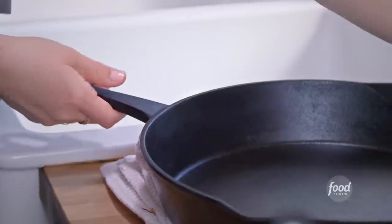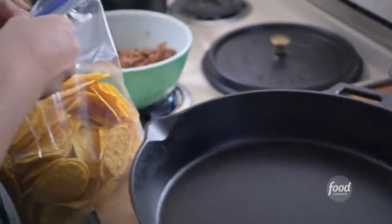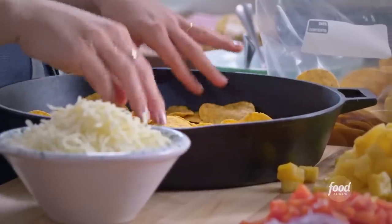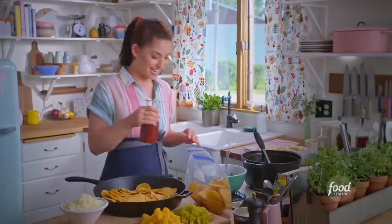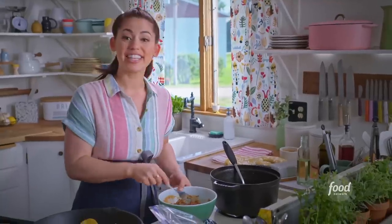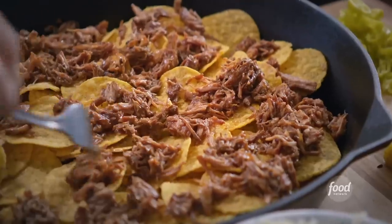Now it's time to assemble — making nachos is all about layering. I'm gonna start by layering half of my corn chips on the bottom of a skillet, get one even layer, and then layer on some pulled pork that I've first mixed with some barbecue sauce. I'll scatter on half of my pulled pork for good even distribution.